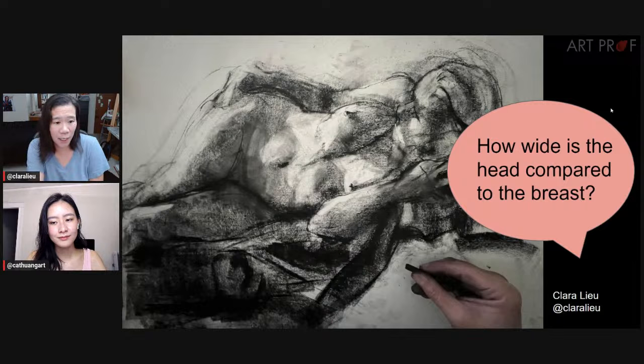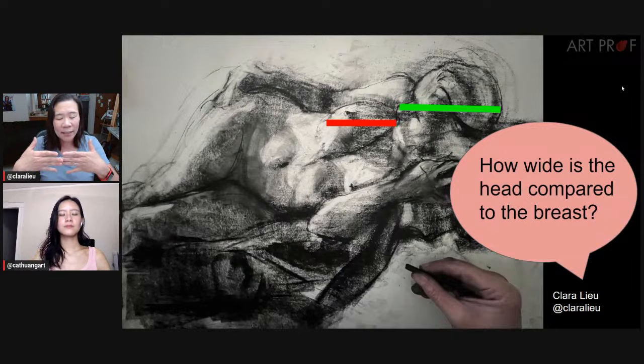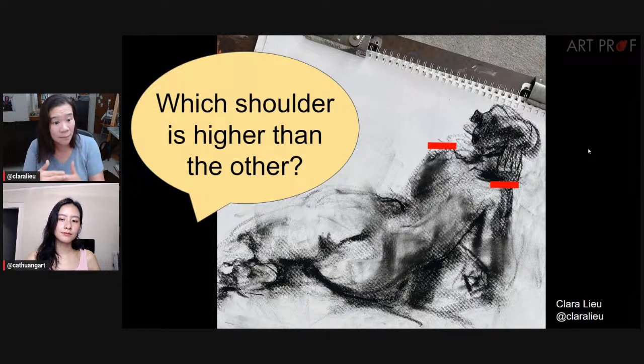So this is what I do: if I'm drawing the figure, I'll say, how wide is the head compared to the breast? I don't say the breast has to be 1.253 heads wide. As you can see in these comparison bars, I say: when I look at those two together, the head is much wider than the breast. How long does it take to do that? Just like that. Or I compare height — which shoulder is higher than the other — and it's so often I'll go to a student and ask that. They say, oh, it's the one on the left. I say, look at yours — they're lined up. This is much more practical than all those numbers and fractions.